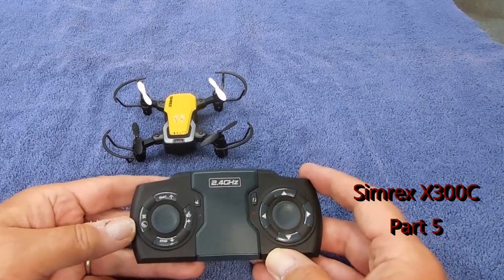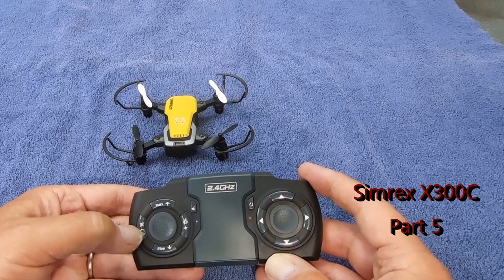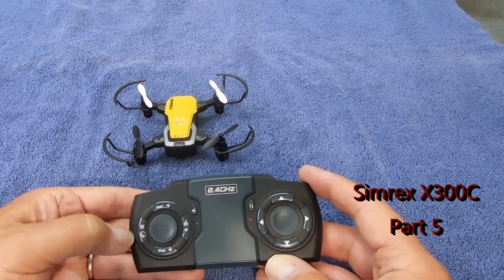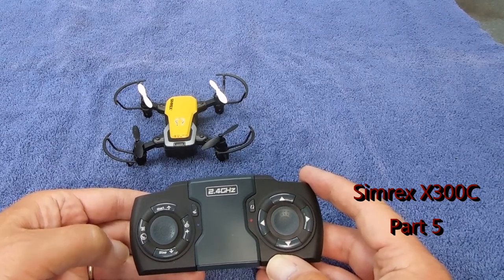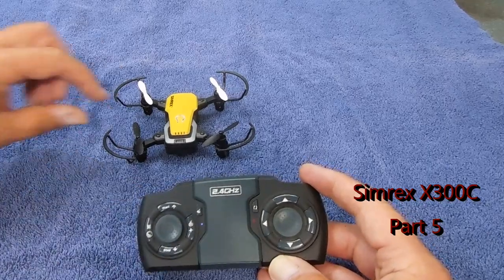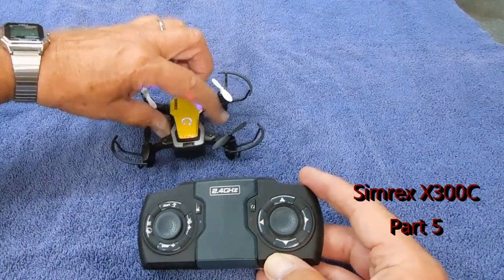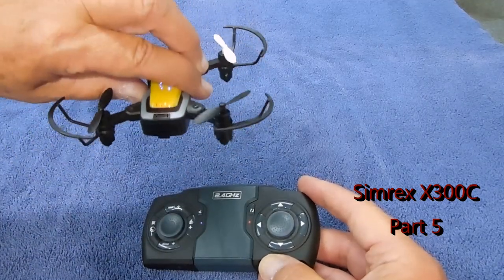The other important function I've figured out is the speed, and that's on this left side. Each time you push it, it gives different beep tones. The fastest speed isn't necessarily about the speed of the propellers — what I've determined is it changes the angle so the speed and movement is stronger.